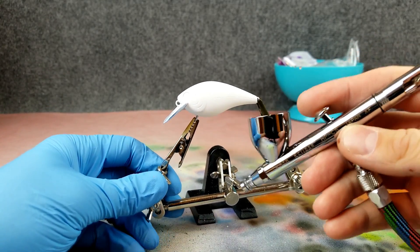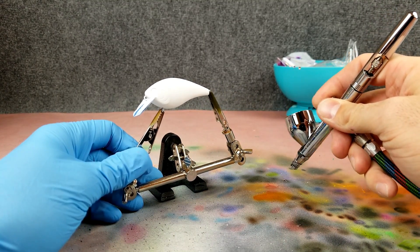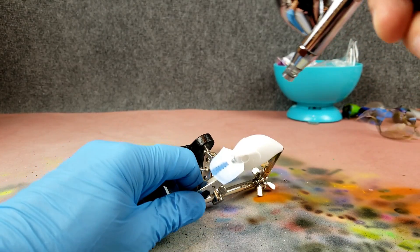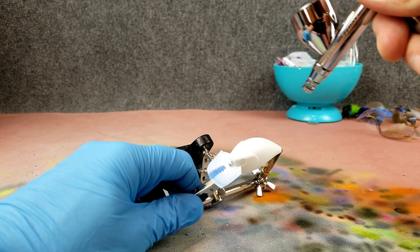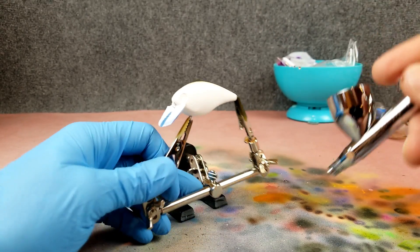Because this is a real thin paint I dropped my pressure down to about 10. Kind of a light yellow — we're going to do just a few coats of this over it, going really light. I don't want to put this on super dark — I just want it to have that yellowish undertone.